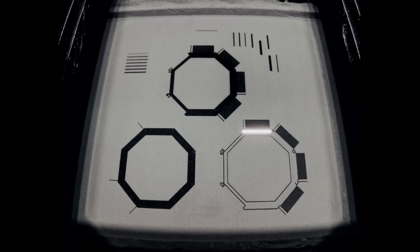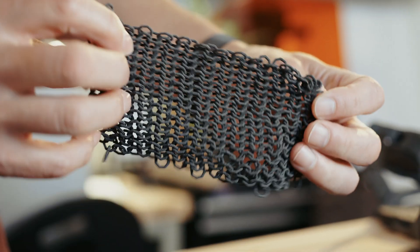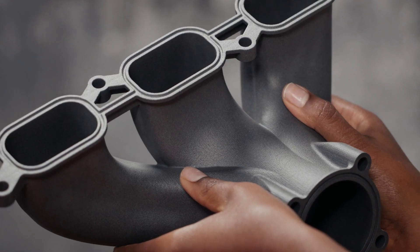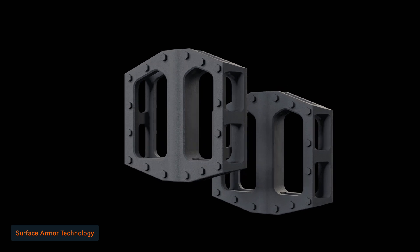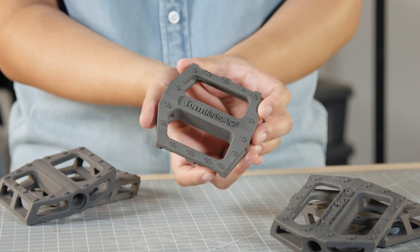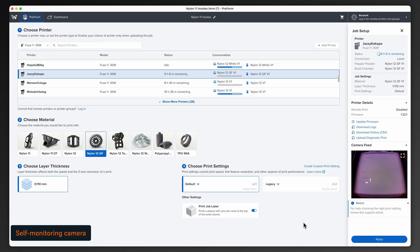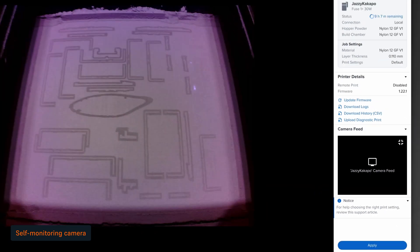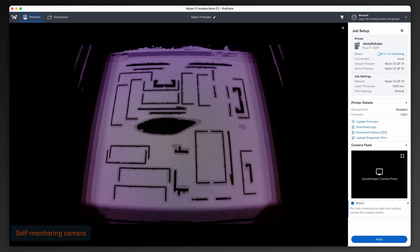Layer by layer, Fuse Series printers dispense and heat powder in the build chamber, then fuse it into solid structures using a powerful laser. Un-sintered powder surrounds your parts for support-free printing, allowing for complex geometries and tight tolerances that are difficult to achieve with other 3D printing technologies. Formlabs' Surface Armor technology prints a semi-sintered shell around your parts, ensuring superior mechanical properties, a smooth surface finish, and exceptionally high packing densities. Throughout the printing process, the printer is self-monitoring through an embedded camera that inspects each fused layer. You can watch the printer via a live feed in Preform, and if anything needs your attention, you'll receive a notification.